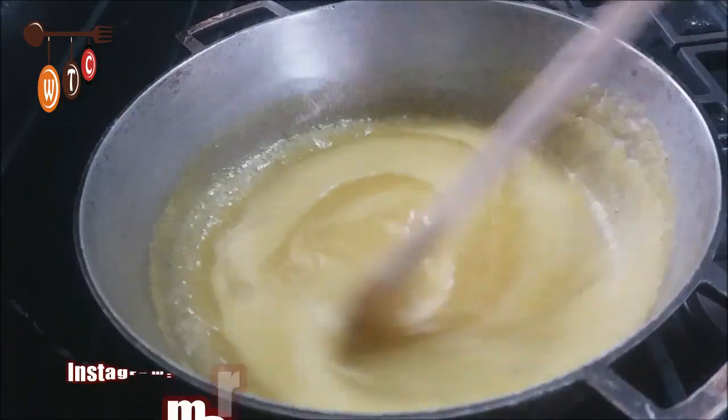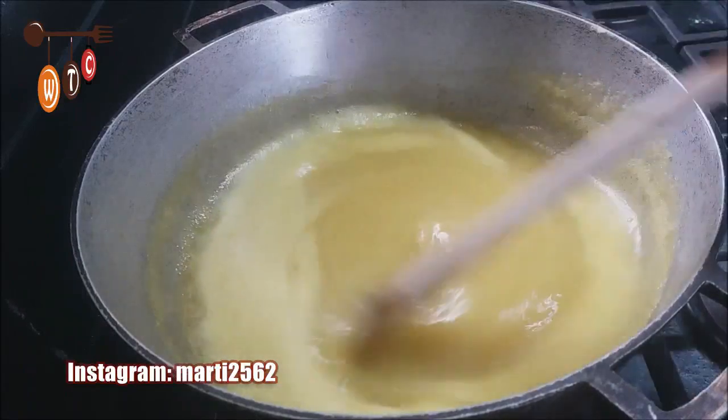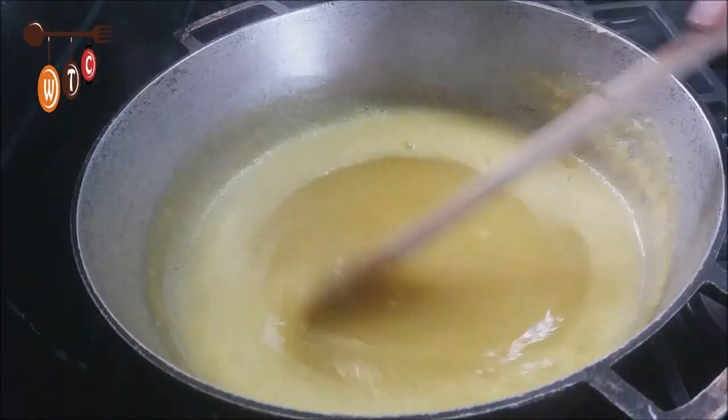What I'm going to do, I'm going to lower the heat on my stove and then keep on stirring until this mixture comes nice and thick.